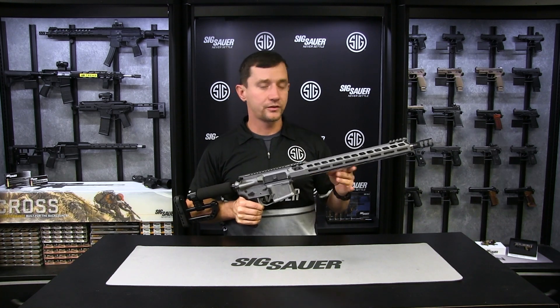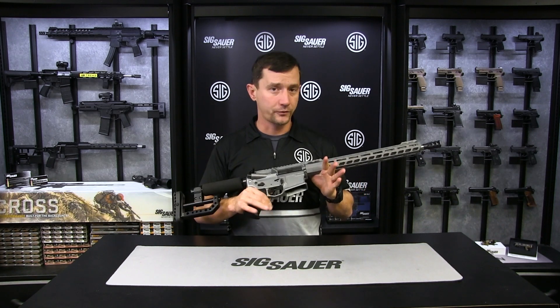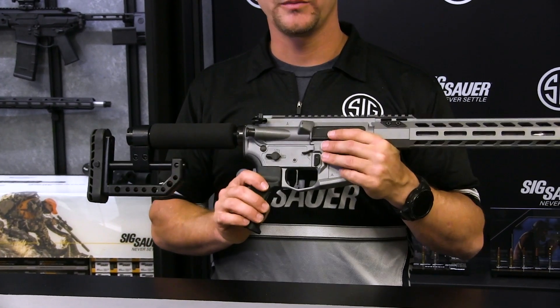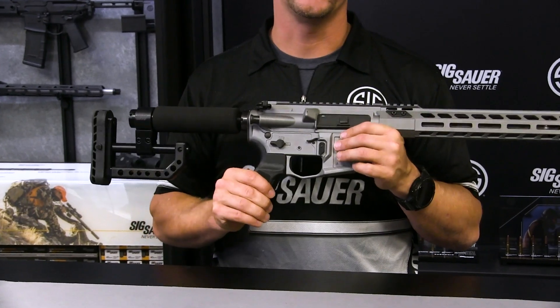One of the last competitions that I took this gun to, I was shooting targets out at 650 yards. The rifle's fully capable of doing it. The Timney trigger is fully adjustable from two to four pounds and is extremely crisp, giving me a big advantage on any of the long range or precision targets.